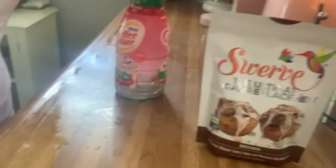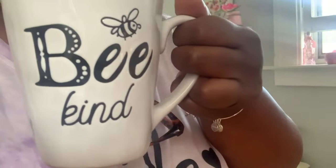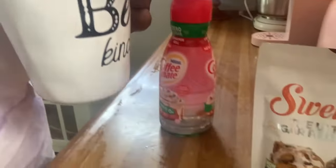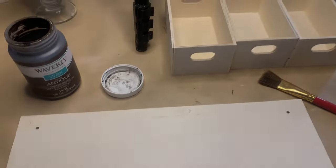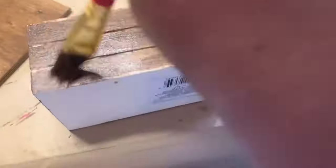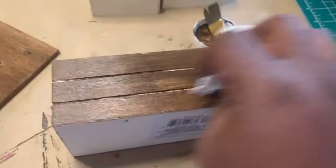Today I have some patriotic DIYs for you. We have the 4th of July coming up, so without further ado, let's get right into the video. I picked up one of the wooden shelves and three of the wooden crates from Dollar Tree. I'm going to stain them with my antique wax, and what I'm going to make is a little tray and a utensil holder that I can use over the 4th of July holiday.